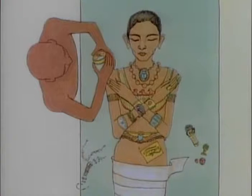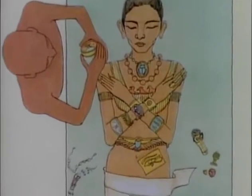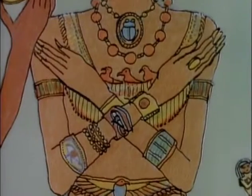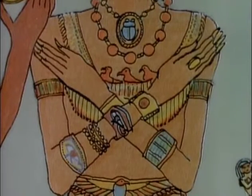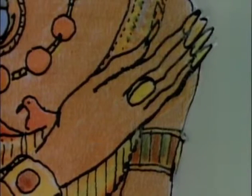After 40 days, the Natron packs were removed. The dried, shrunken body was sponge cleaned and brushed with oils, ointments, spices and resin. The arms were crossed, and the mummy's fingernails and toenails were covered with caps of gold.